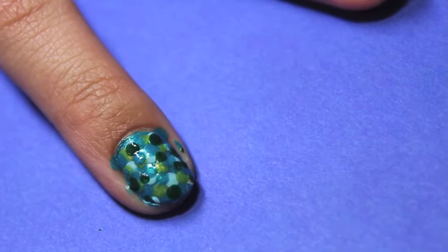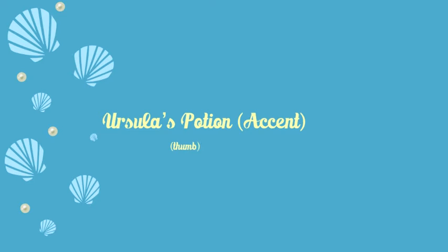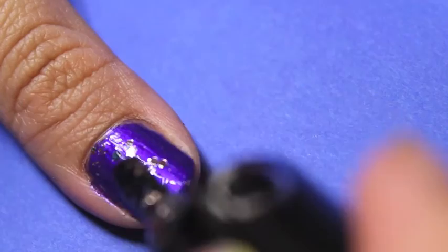Finally, we have the glitter thumb as an accent nail to complete the look. Start off with your thumb painted a dark purple polish and layer some chunky glitter to complete the look.